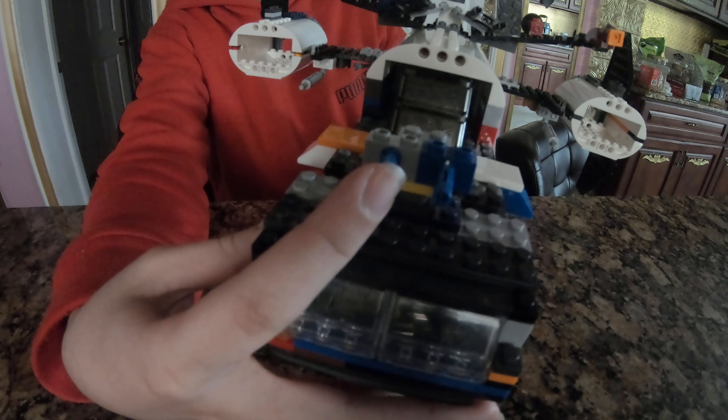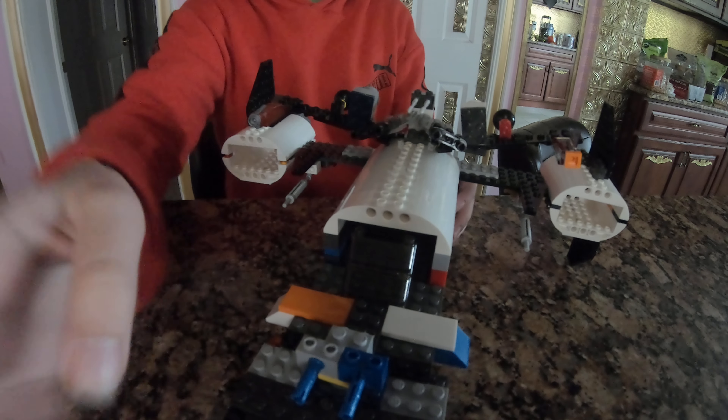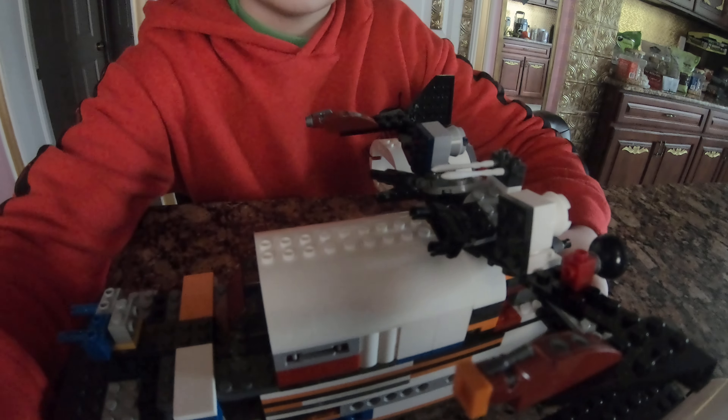You've got this turret that turns, as you can see. And we have some of these turrets over here. They're very nice.